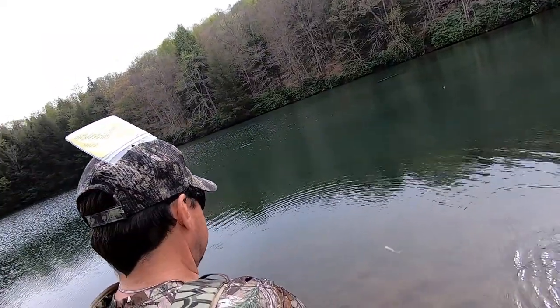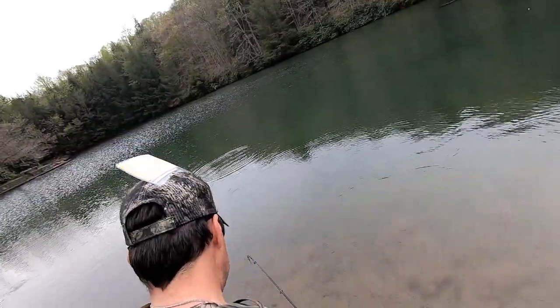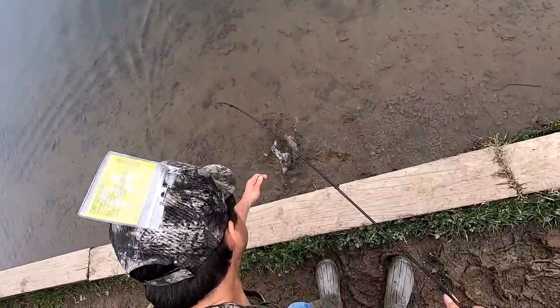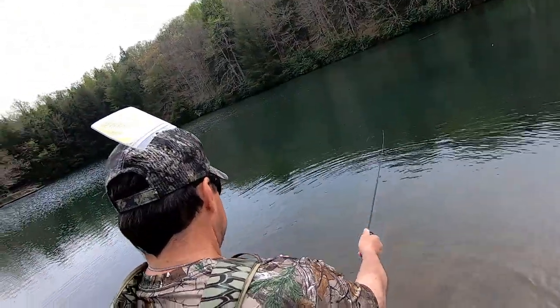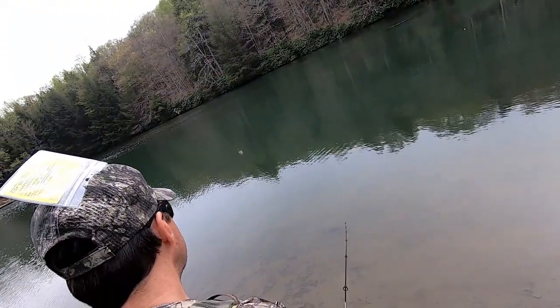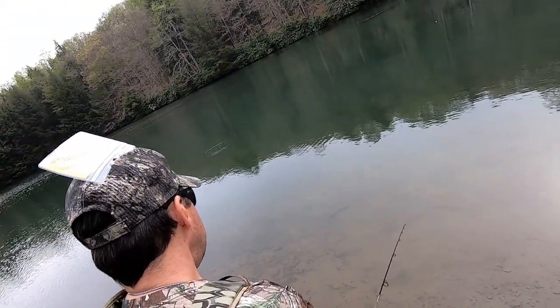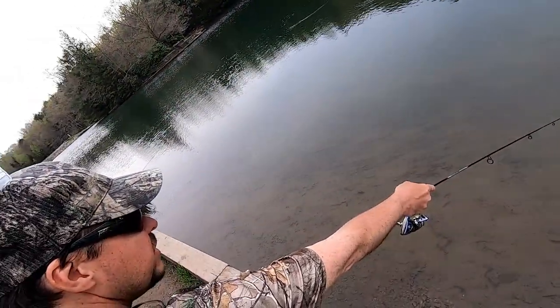Got one on the pink worm — let it stop. That's a brownie, a brown trout. And right there's a rainbow. Here's a rainbow — that's a rainbow right there.